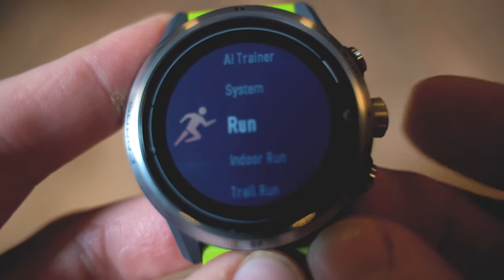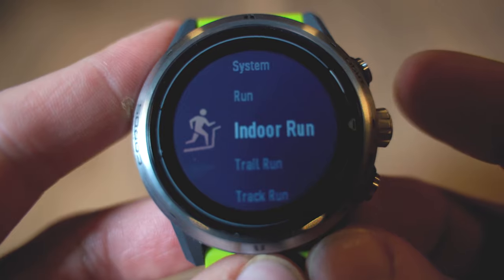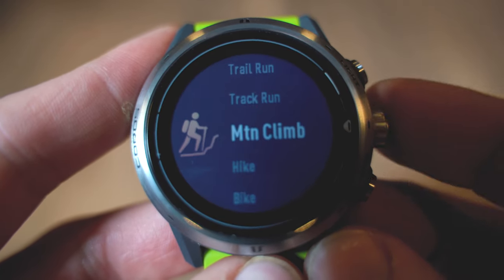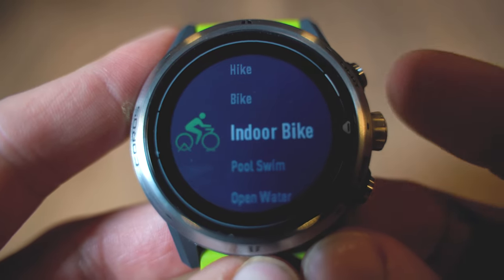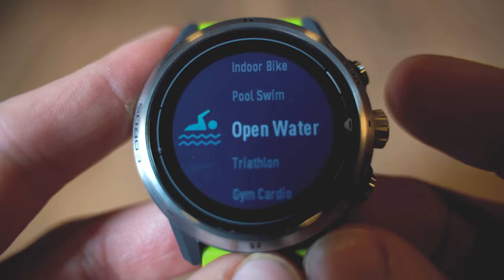From the watch face, clicking the digital knob brings you into the activity selection page. Activities are all predefined — you can't add or remove any. They include: run, indoor run, trail run, track run, mountain climb, hike, bike, indoor bike, pool swim, open water, triathlon, gym cardio, and GPS cardio. Gym cardio is a catch-all for tracking heart rate at the gym, while GPS cardio adds GPS tracking — useful for something like kayaking where you want both a GPS track and heart rate data.